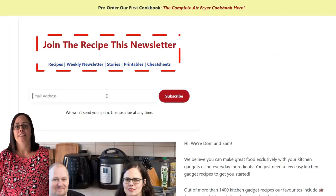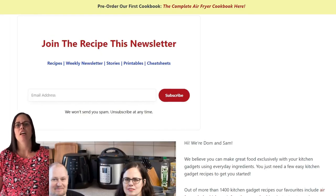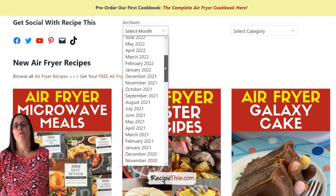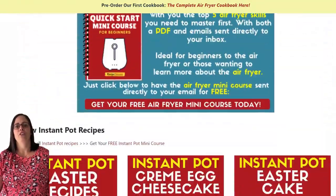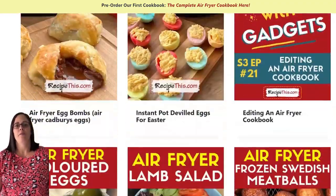I highly recommend you enter your email address and sign up for our weekly newsletter. In it we feature all our latest recipes along with tips, tricks, and popular previous recipes. When you join, you can reply to any of our newsletters and you'll get a direct email response from me or my husband Dominic. You can also look through the archives — great for Christmas ideas, for example. We've got 1,400 plus kitchen gadget recipes on RecipeThis and I cannot wait to welcome you to the RecipeThis family.